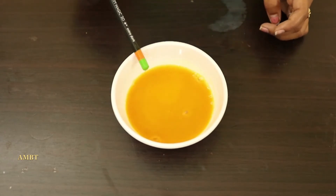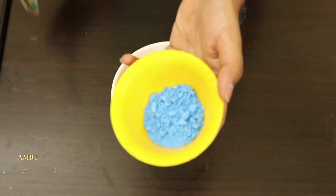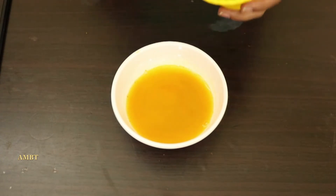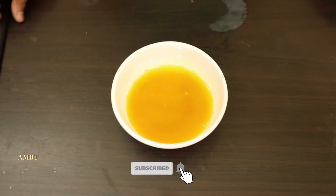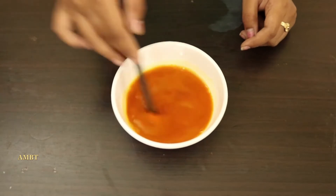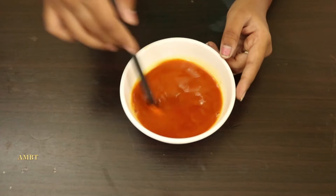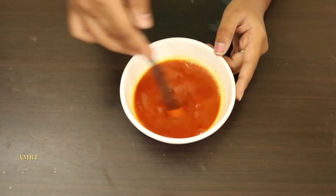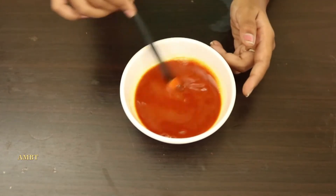The color is now yellow. Next we will add detergent powder. Mix it well. So this color is orange — it's orange or red, we can say. Wow, the color is changed!